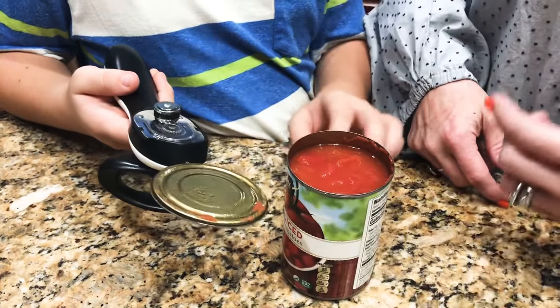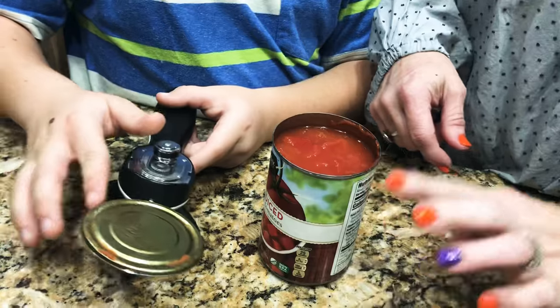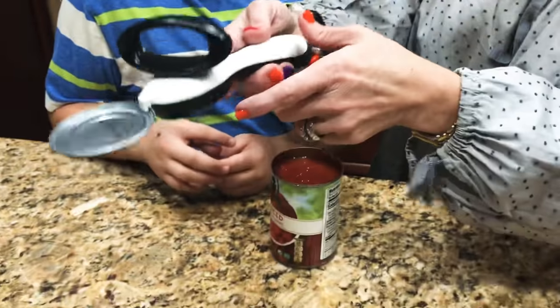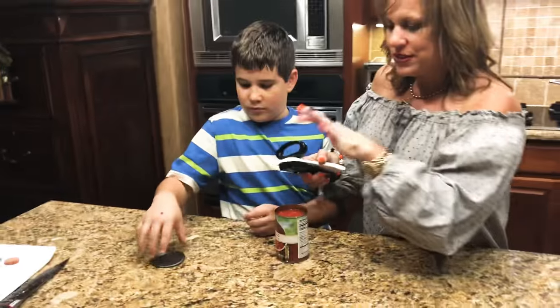So was that can opener cutting the can? Go ahead and pull it off. Nope — it was doing what? Separating the glue. See, it separated the seal from the can. Look at that! So it's not sharp — this isn't sharp. And this didn't drop into our food, right? I can just take this straight over the trash can.